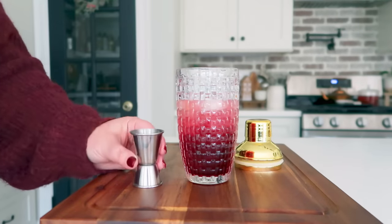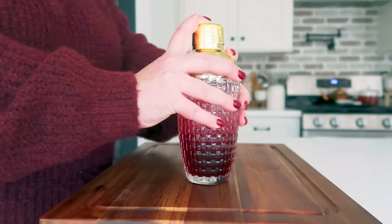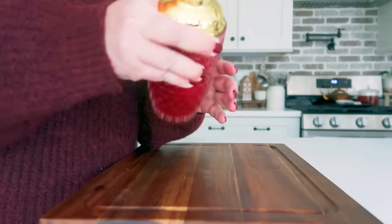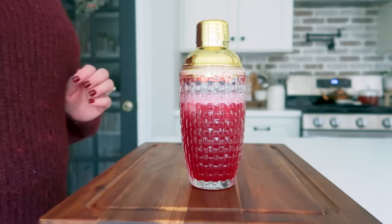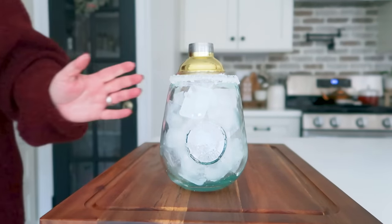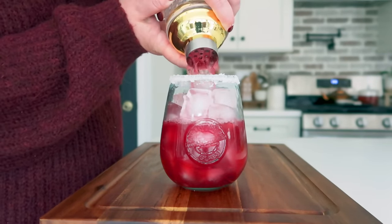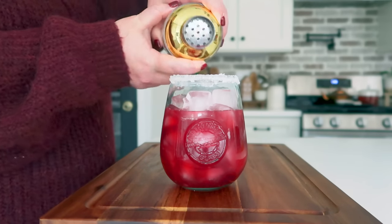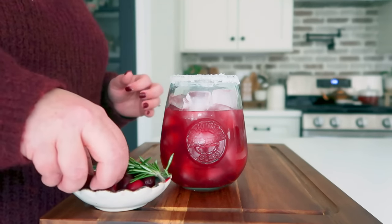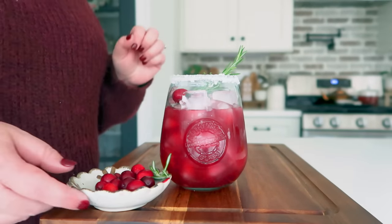The recipe typically calls for only a half ounce of lime juice, but I like my margaritas to be very limey. Put your top back on and give this a super good shake, then you're ready to go. To make your margarita extra festive, go ahead and garnish it with some fresh cranberries and a sprig of rosemary — this will look absolutely beautiful on any Christmas spread.